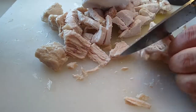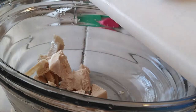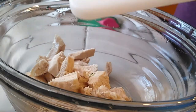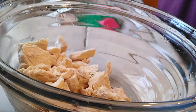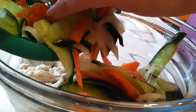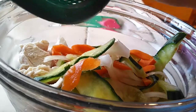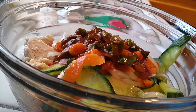Now that everything is just about done, grab a very large bowl so that you can fit everything inside. Throw in your chicken or your meat of choice, along with the pickled cucumbers, carrots, and onions, and the sauce mix. Just dump everything into the bowl, grab yourself a spoon, and mix everything up until everything is nicely coated.